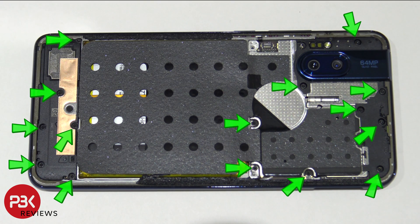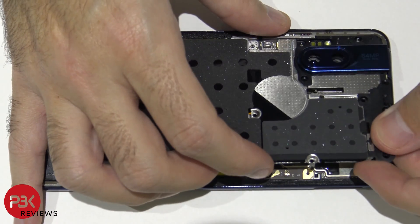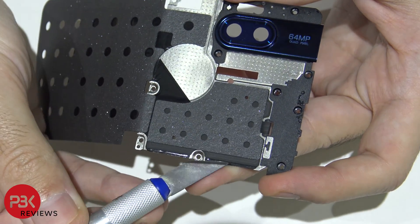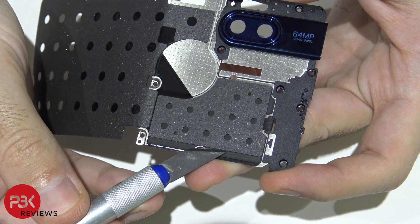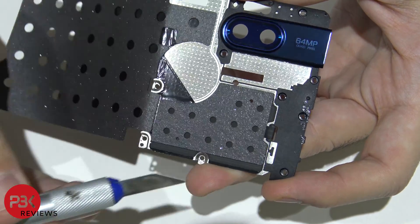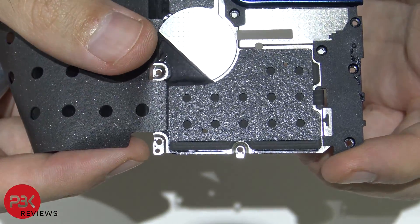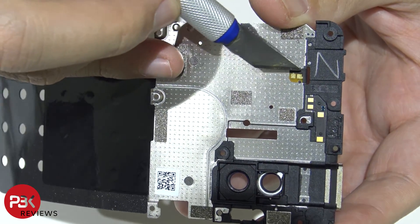You have 15 more T4 screws you need to remove throughout the phone — go ahead and remove those. Once your screws are all removed, go ahead and lift up and remove the top cover. One thing to note: you have some sort of an antenna assembly or NFC antenna running underneath this pad right here. You can see the black cable goes underneath it and runs through a slit right there, and on the back side that's where it makes contact with the board.